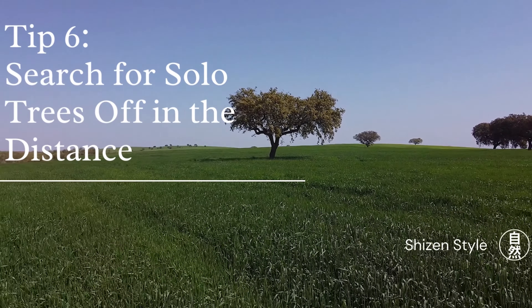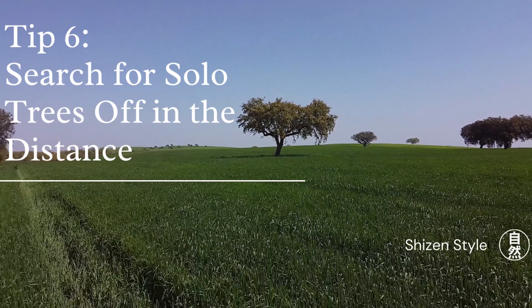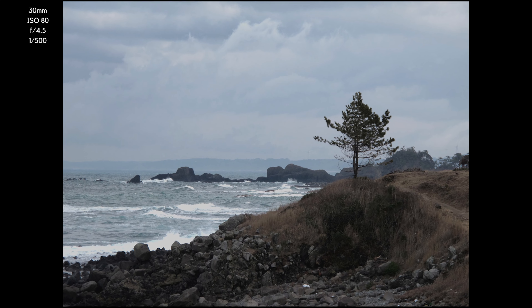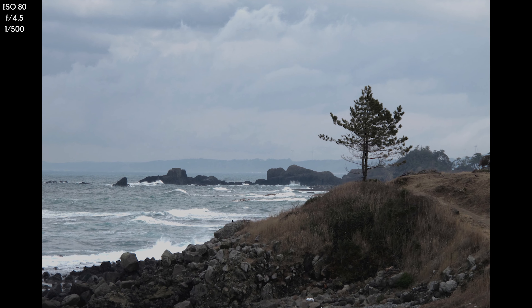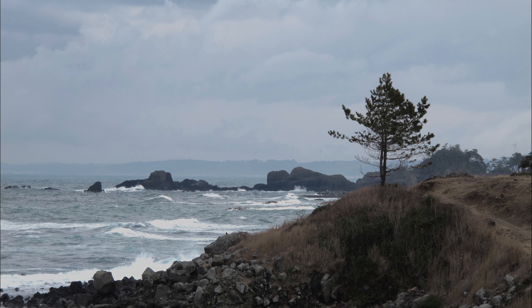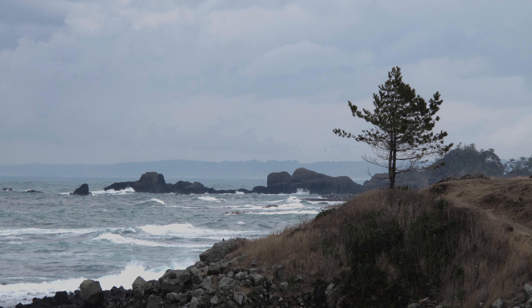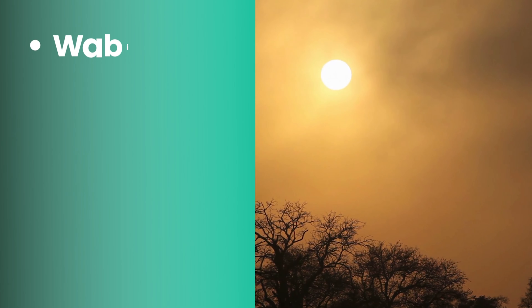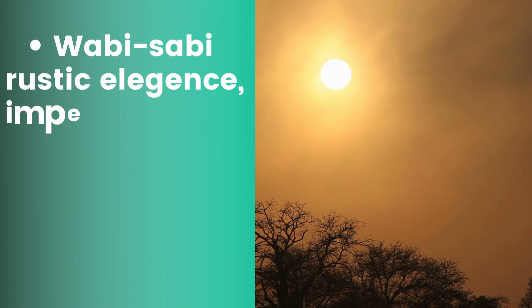Solo trees off in the distance make for great wide-angle shots that embrace the feeling of solitude. It tends to become a minimalist shot where simplicity is the key. Black and white shots are also great for these lonely trees in the distance. Solitude and serenity fit perfectly with Japanese aesthetic notions of wabi-sabi and yugen.